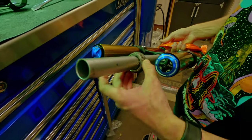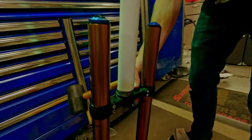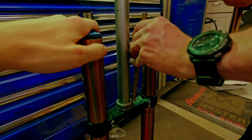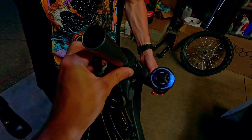Before we test fit, we need to press on that bearing and seal. Make sure your fork is on something soft. We found that using a PVC pipe and rubber mallet worked well to get the bearing on. Note that you may need to use a punch to get it all the way on. We can now slide the new fork through the headset for test fitment.